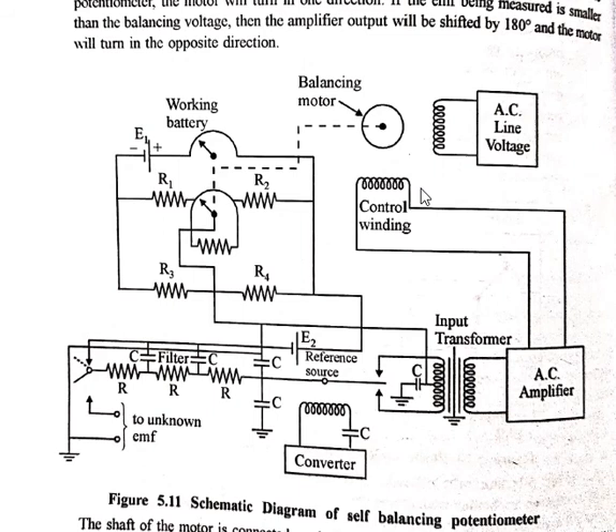The phase of the amplifier output voltage will lead or lag by 90 degrees the line voltage applied to the induction motor. This lead or lag depends on the polarity of the unbalanced feedback at the converter side. The direction of rotation of the motor is determined by the phase relationship between the two voltages at the two windings, which in turn is determined by the polarity of voltage supplied to the converter.